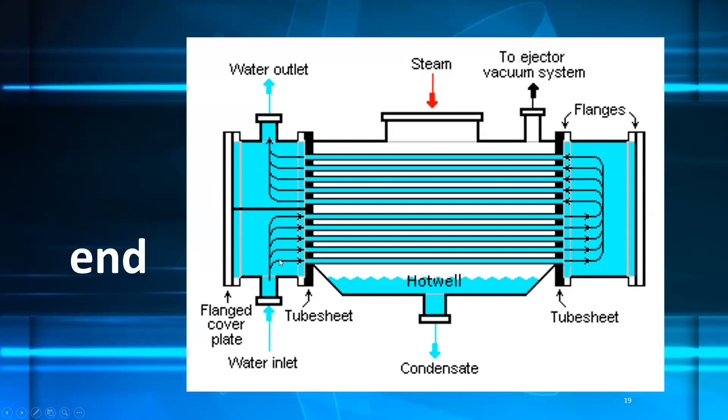This is a surface-type condenser. For other condenser types, refer to the power plant reference material. This is the end of the lecture.